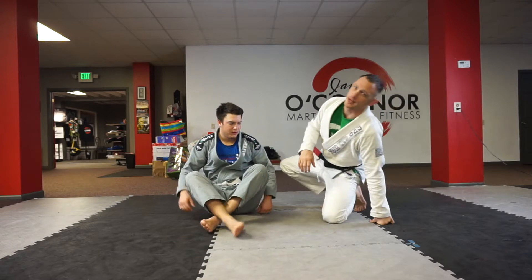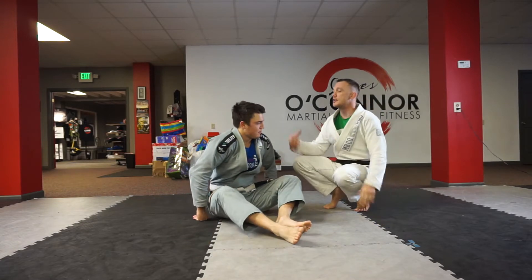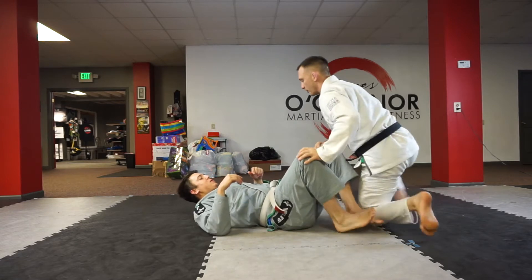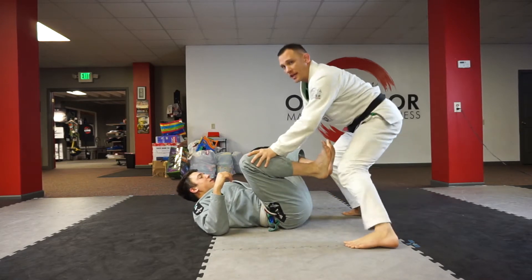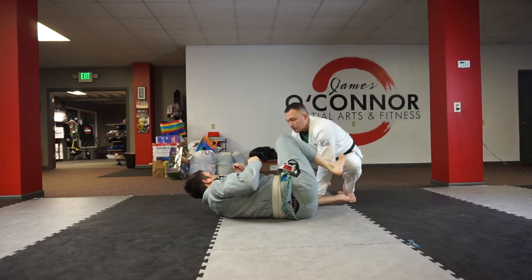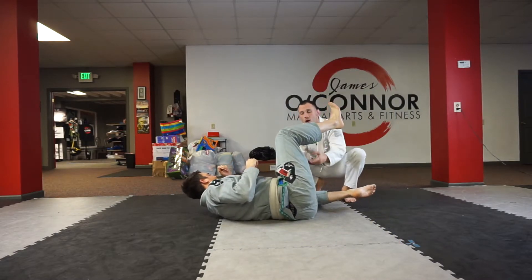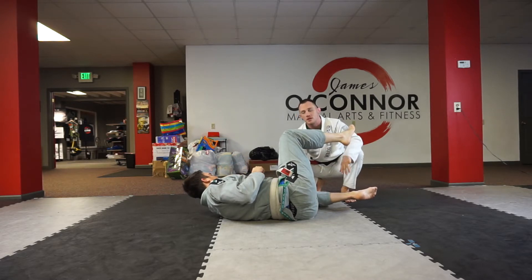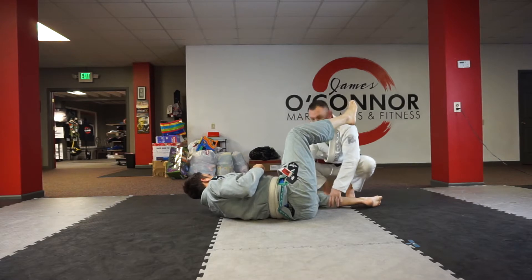This is a staple in my guard pass and drilling. My partner's going to be on his back, his feet in front of me. Normally I like to start from a standing position. What I'm going to do is push this leg down — when I push it down, you see how his hips come up and this leg is raising. Normally when you're rolling he's gonna try to stop me with his foot, but for the sake of the drill, all I'm doing is turning his hips.